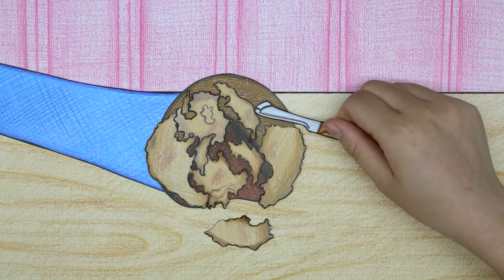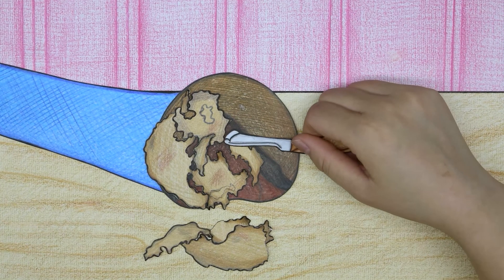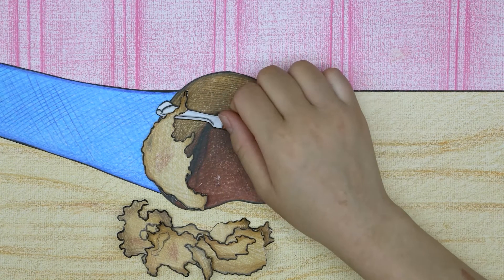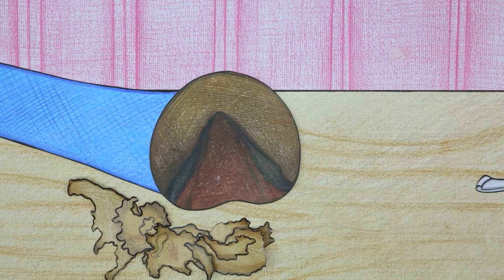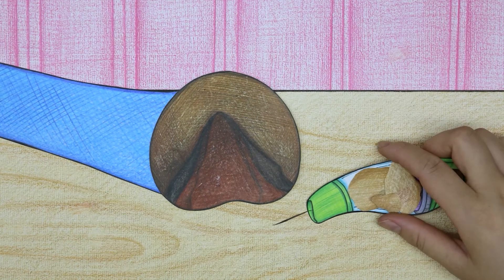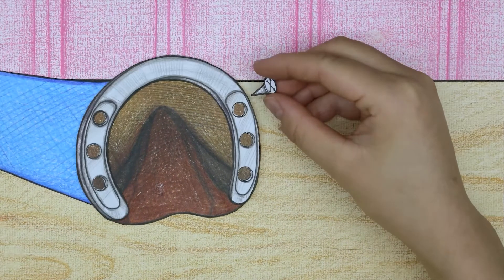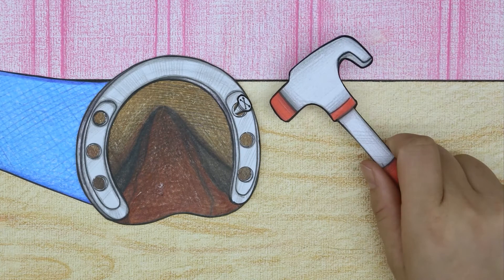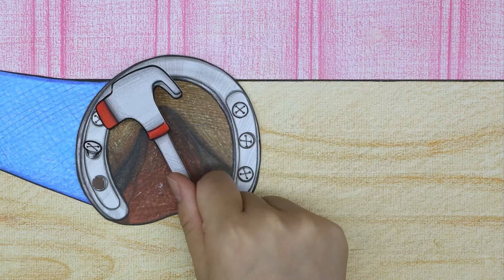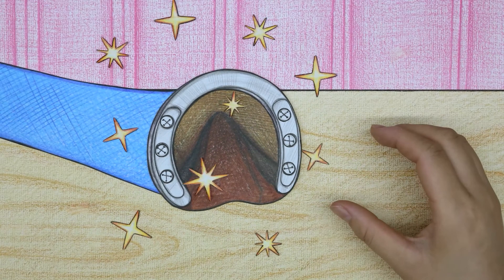The doctor is trimming the horns of Rainbow Dash's nails — this won't hurt Rainbow Dash, you can rest assured. The horny layer of the nail has been removed. The doctor replaces Rainbow Dash with a new iron nail. Let's fix the iron nail together — this nail will protect Rainbow Dash's feet well. Foot treatment is now completed.